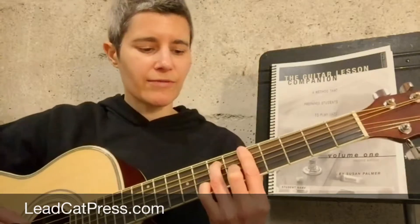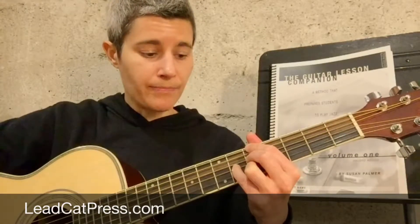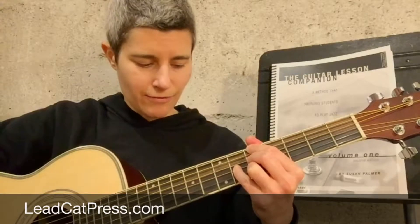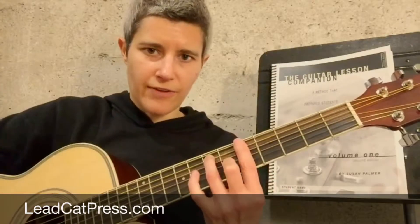Now, when I'm playing a dominant 7 chord, I actually, most of the time, will prefer this version. I call it the common fingering on page 141. I like it because it sounds a little bit tighter to me. It's way easier for me to play, and it's just omitting the extra 5th and extra root notes that are found in this voicing.